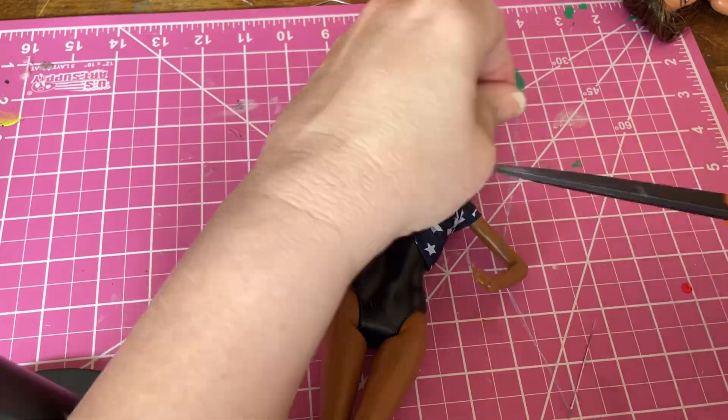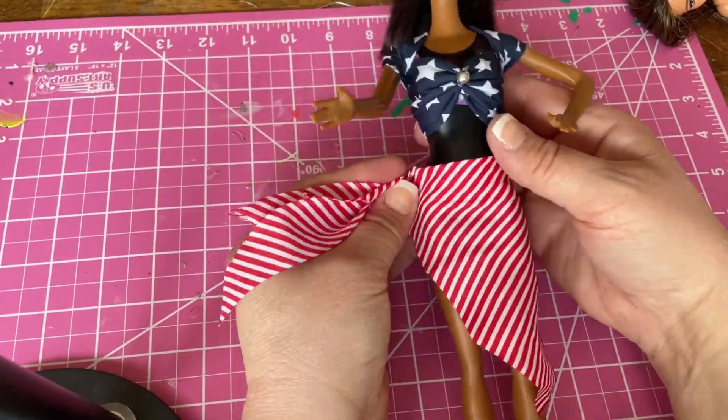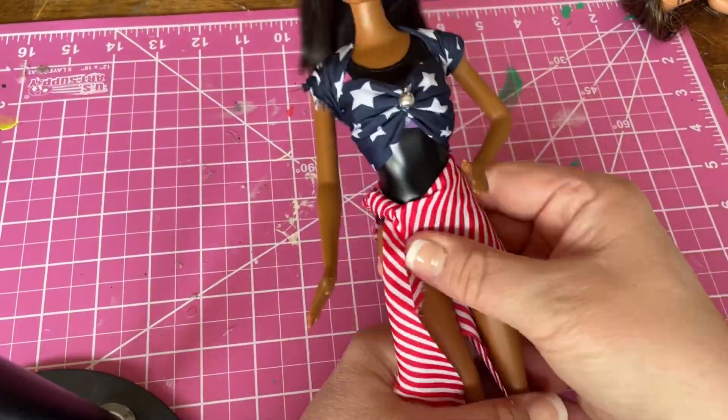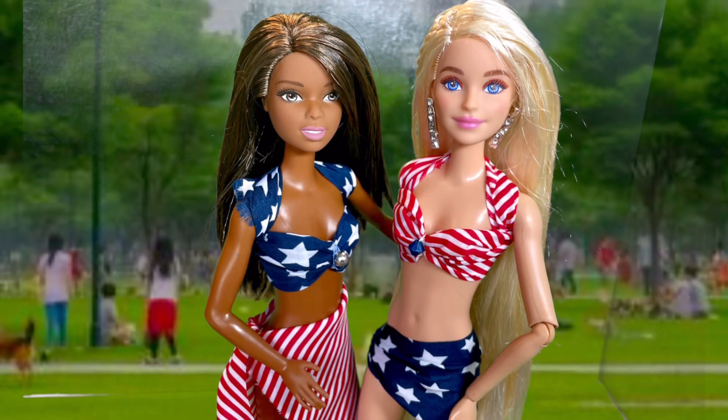Let's move on to the next piece, the skirt wrap. I'm using the same size square, but this time I cut it in half in a triangle shape and then trimmed some of the edges. You can fold it up to make it short, keep it long — however you wish. Tie around the waist and Barbie's ready for the holiday.